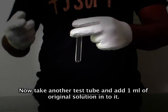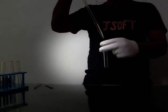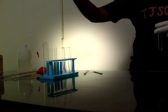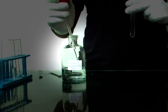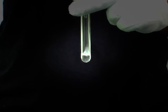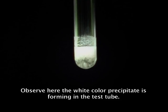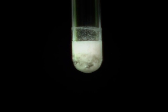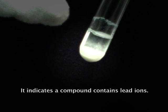Take another test tube and add one ml of original solution into it. Now add dilute HCl to it. Observe the white color precipitate forming in the test tube. It indicates that the compound contains lead ions.